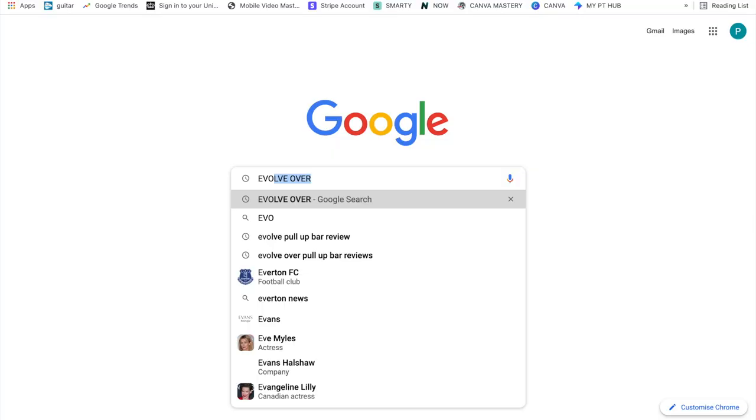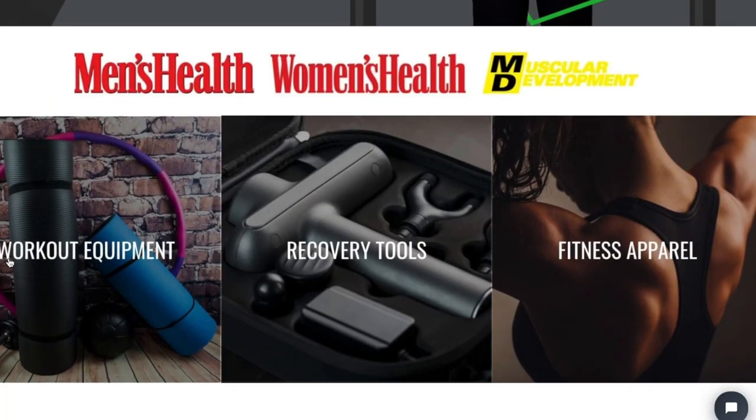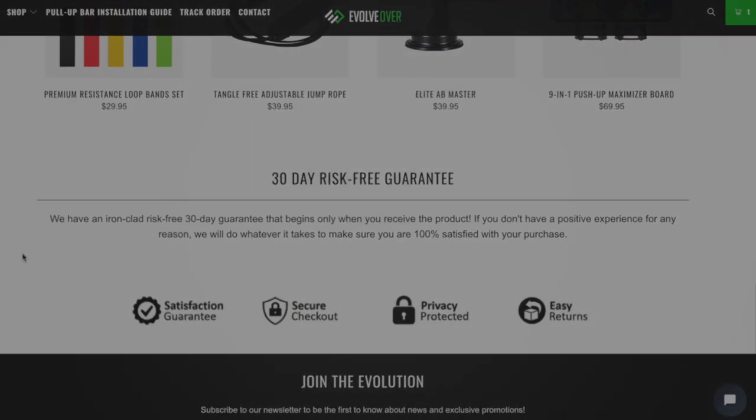Hello and welcome to the video. In today's video I'm going to be reviewing the world's safest pull-up bar — well, that's their words not mine. I'm reviewing the Evolve Over pull-up bar. Evolve Over is a fitness website that sells a magnitude of fitness equipment such as ab rollers, massage guns and portable pull-up bars.